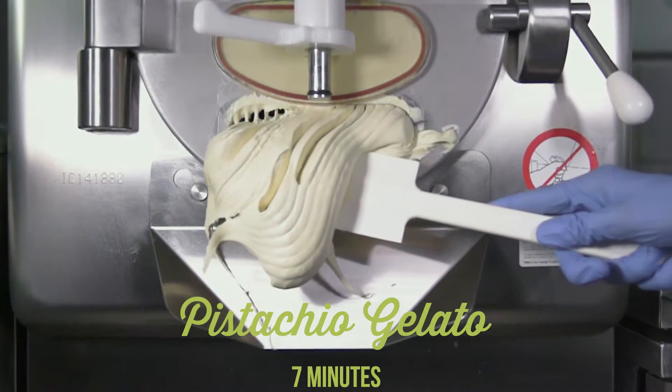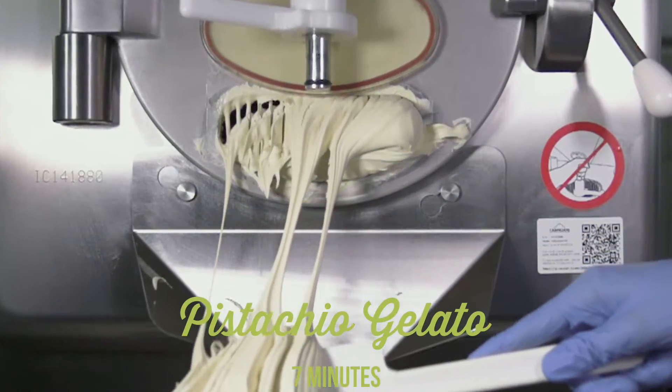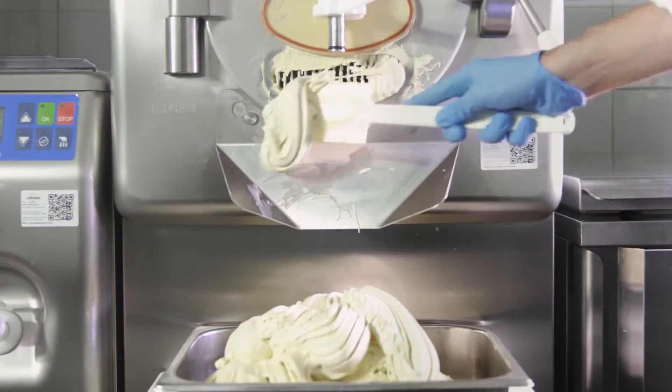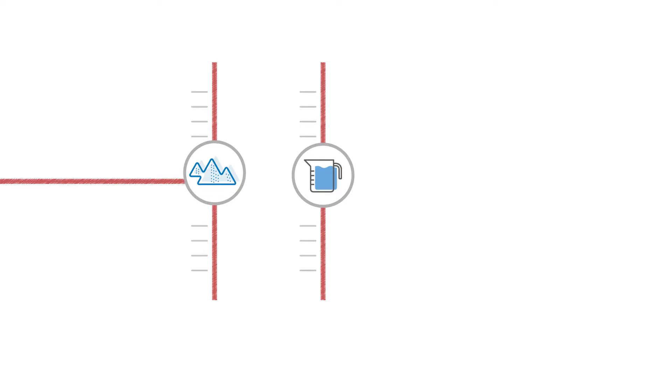Look at how it comes out of the batch freezer — creamy and dense with a uniform structure. The pistachio gelato is done! But how do we make fruit sorbet? It is even simpler. All we need to do is add a balanced mix of sugar, water and fruit.